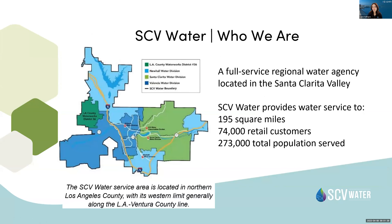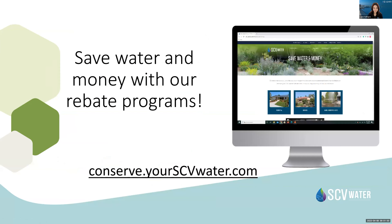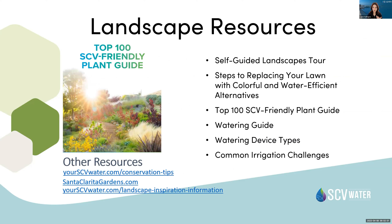SCV Water — who we are: we're a full-service regional water agency located in Santa Clarita Valley. We provide service to about 300,000 folks in the valley. If you're interested in rebates or resources, visit conserve.scvwater.com. We also have landscape resources and recently put together a new top 100 SCV friendly plant guide. I highly recommend it if you're interested in adding new native and drought-friendly plants to your collection.